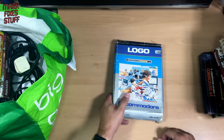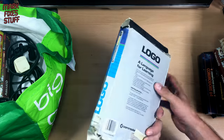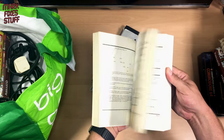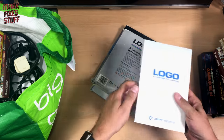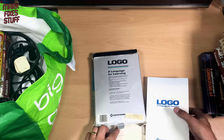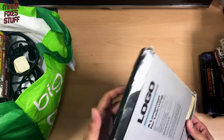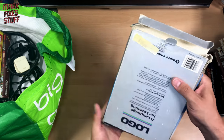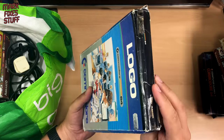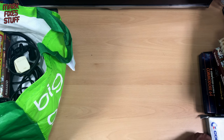Logo on the C64, and this is from Slough. Oh, look at that manual — bloody hell. Where's the software? There's nothing else in there — just the manual. I don't know if it's a cartridge or something. Who knows? It's not there, regardless.